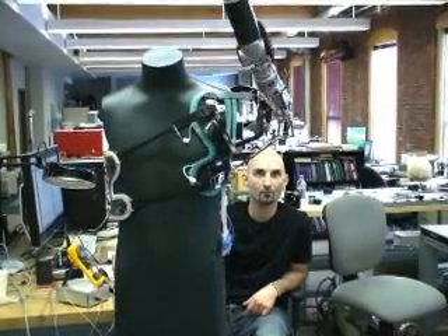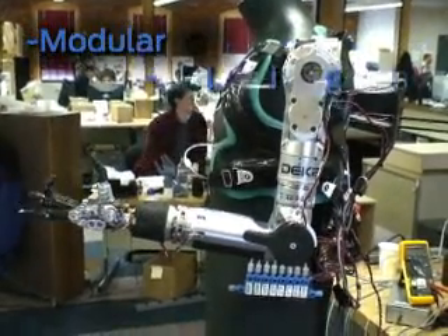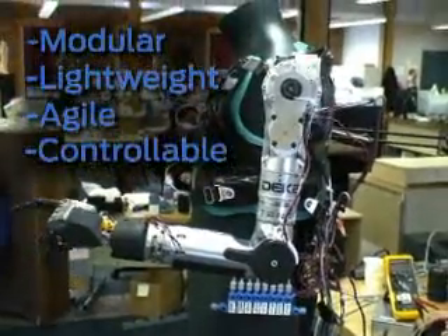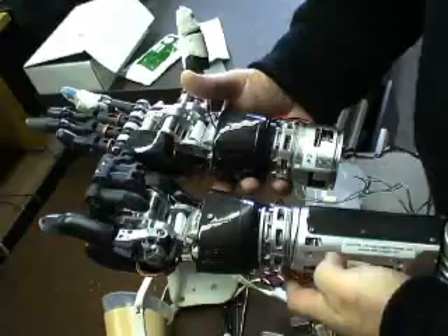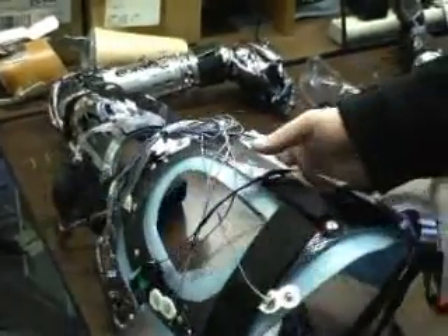Kamen's team decided that the arm needed four main characteristics: it had to be modular, lightweight, agile, and it had to support customizable controls. The arm they made is modular so they can actually take pieces of the arm to fit all three levels of amputation. DECA engineers built the arm in independent sections so it could be customized for any amputee — from the hand, they can add a forearm, an elbow, and even a shoulder socket.